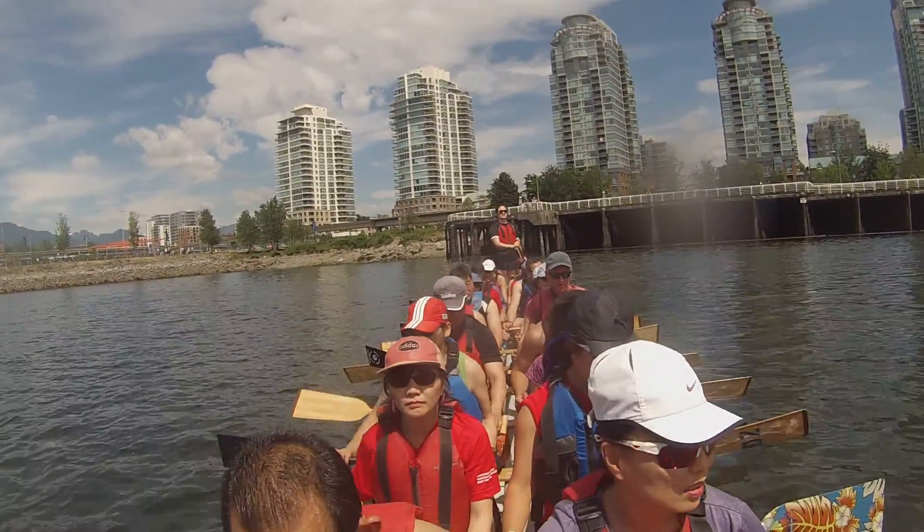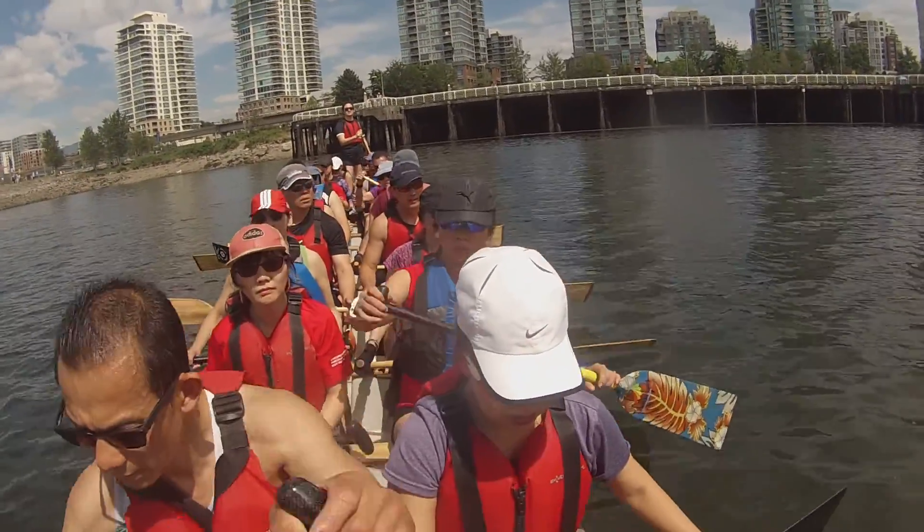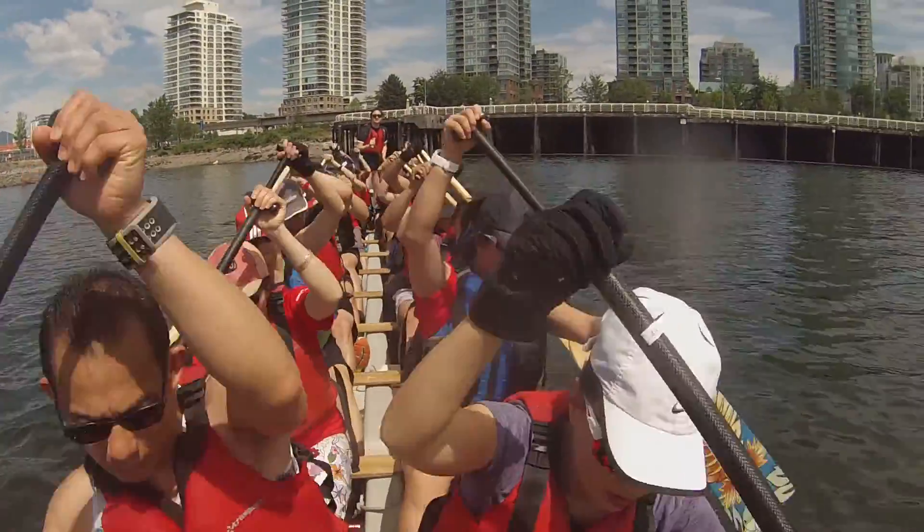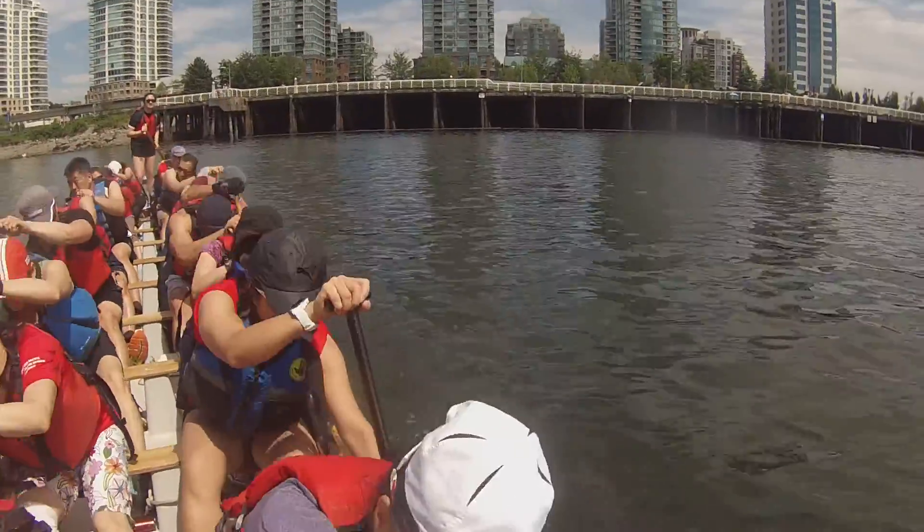Okay, let's bring it up to the line. Paddles up. Take it away lightly. Let her run.